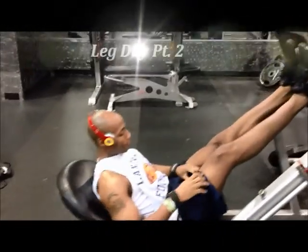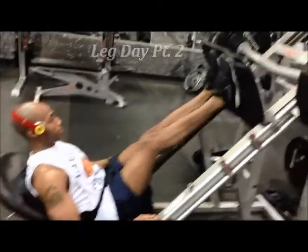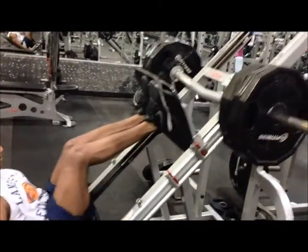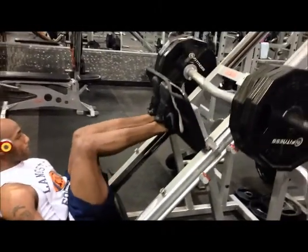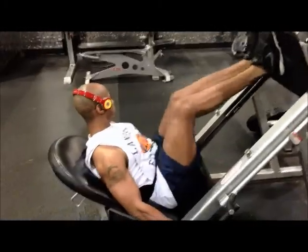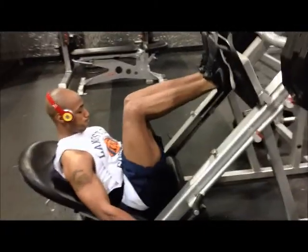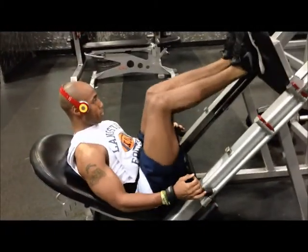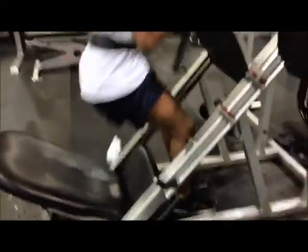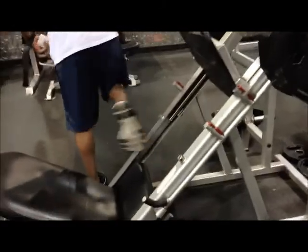Moving right along, next exercise is leg press. This is just a feeder set — what a prep coach calls it — just doing a few reps to find the right weight. We're doing three sets of 15 and then one set to failure. It's just a little pump. We're not locking out — I repeat, we are not locking out.